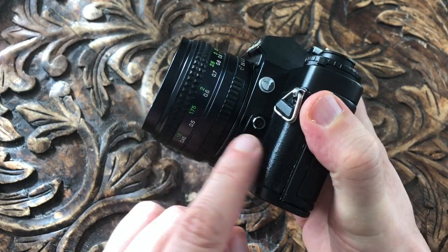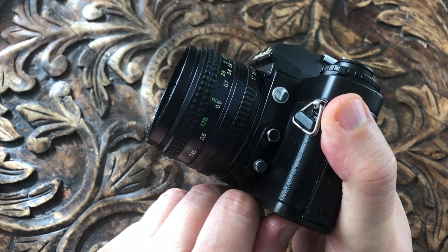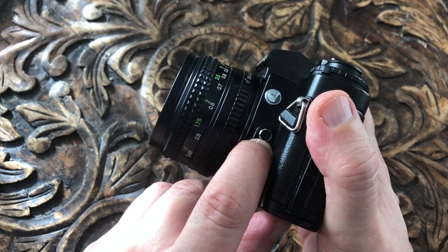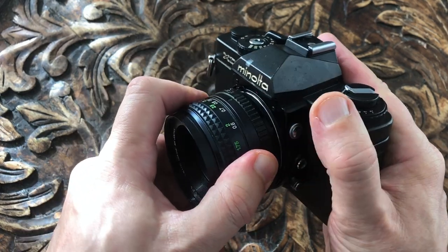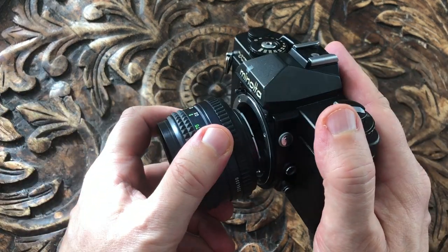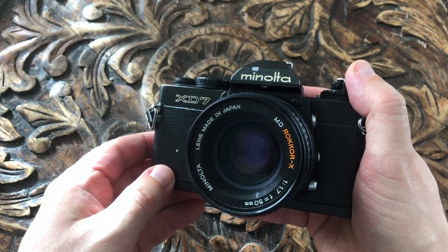On the front left of the camera you can see the depth of field preview, which allows you to close down the aperture to the set aperture so you can see the depth of field. This is a flash sync socket so you can plug in a flash lead, and this is for removing the lens. It's the Minolta MD mount, which had a very wide range of professional lenses available, and because it was discontinued when Minolta moved to autofocus, those lenses are quite reasonably priced.